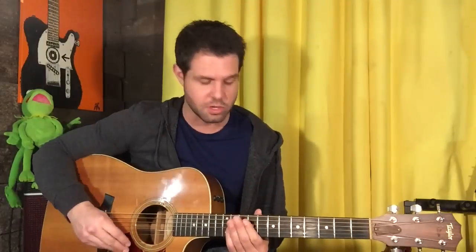Anyways, if you want to get specific with the strumming, it's going to be like this: bass, bass, chord, bass, chord, chord, bass, chord. And you do it twice per chord per position.